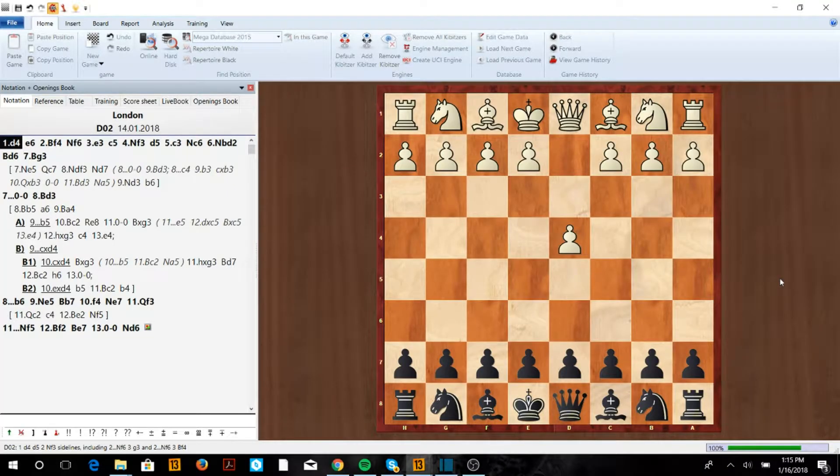Hey, what's up guys! Today we're going to look at another way to play against the London. Before we get into that, don't forget to like this video and subscribe for more great opening videos.